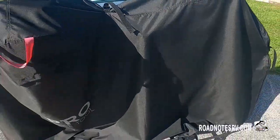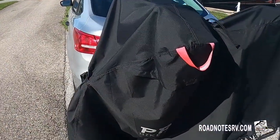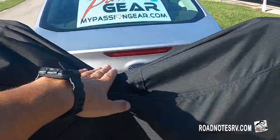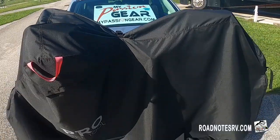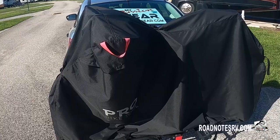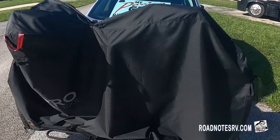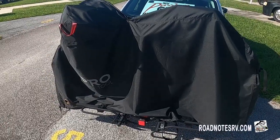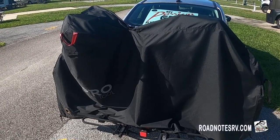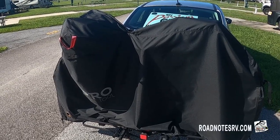When I'm just at the RV site, I keep the bike cover on but do secure those straps because we get windy days and I don't want it blowing off. This is a very good bike cover — they say it's for two bikes and by the size of it they're probably correct. Not sure if it's big enough for two e-bikes, but for two regular bikes I'd say it is big enough.